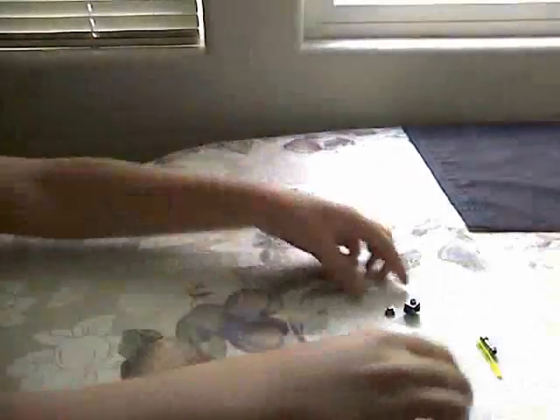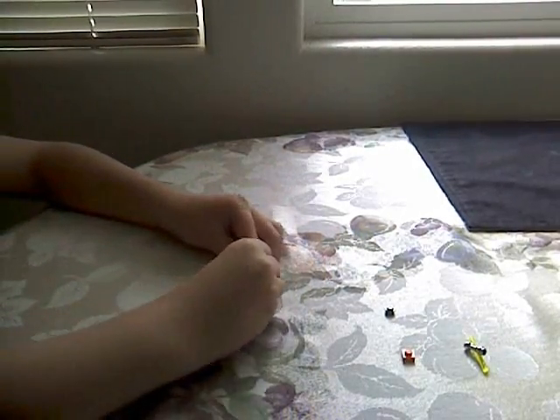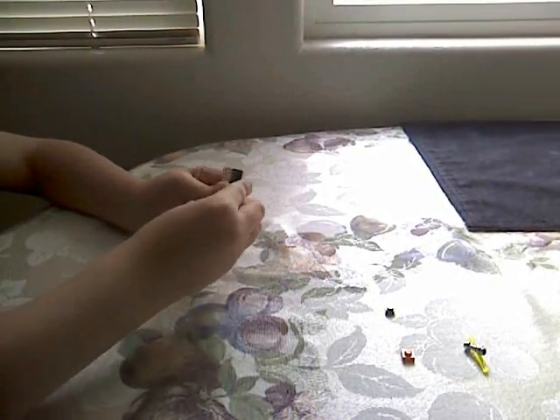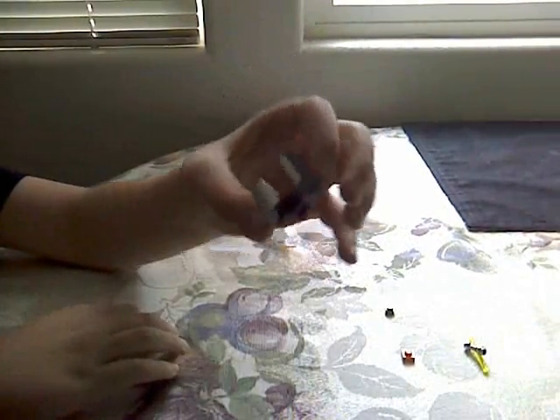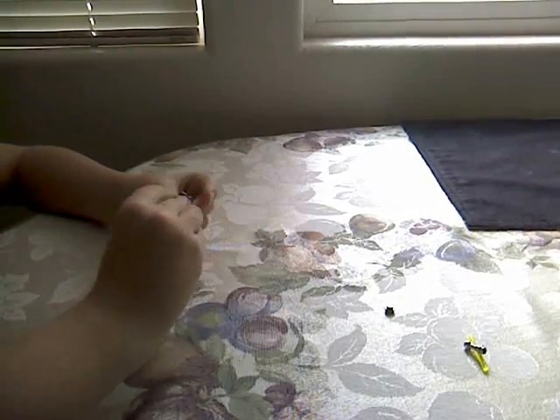On one side, grab your one by one brick that you can put things on all sides, and grab those two bendy one by twos and put it on each side. So it's like a big mouth. Then grab your one by one and put it on the bottom.